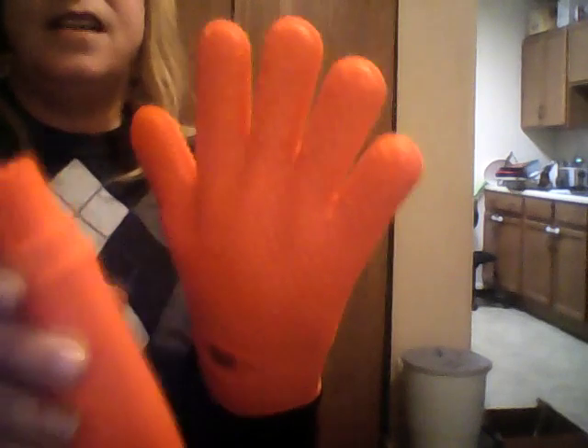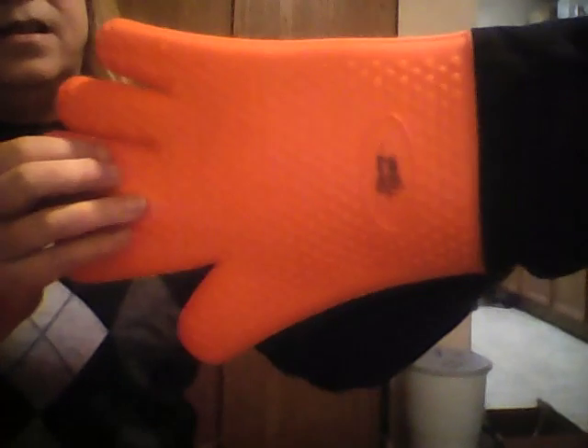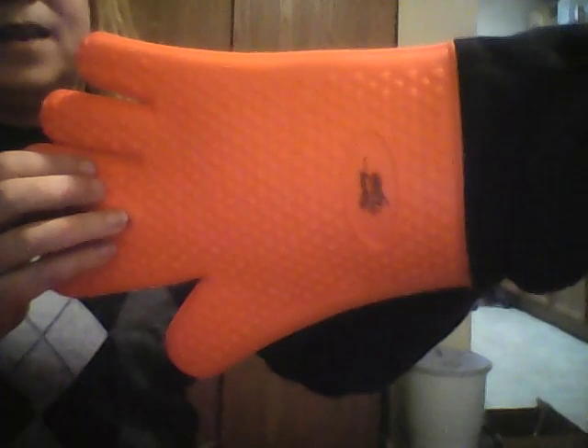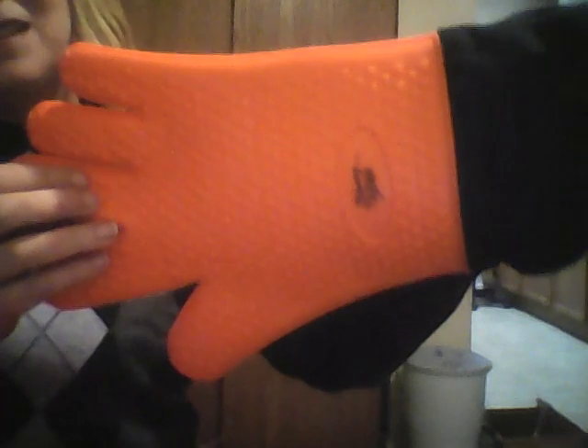I can't tell you how much better I like these than any other silicone gloves I've tried. I am honestly, wholeheartedly 100% in love with this product. I guarantee if you try this, you won't be disappointed. Thanks so much for your time today — see you next time!